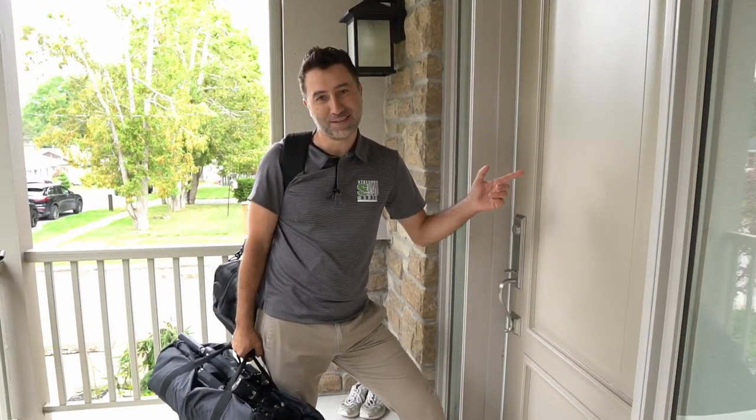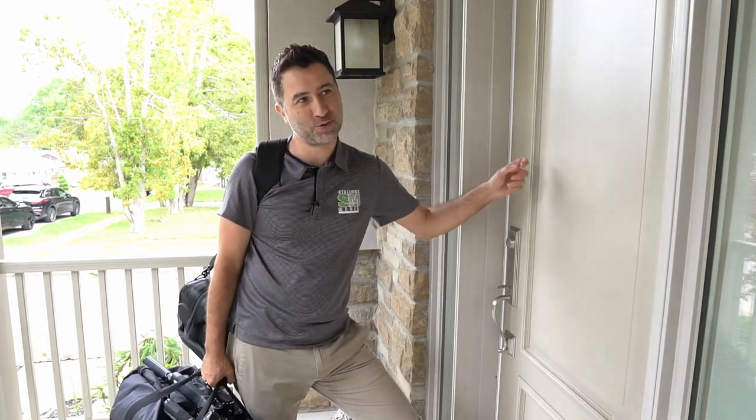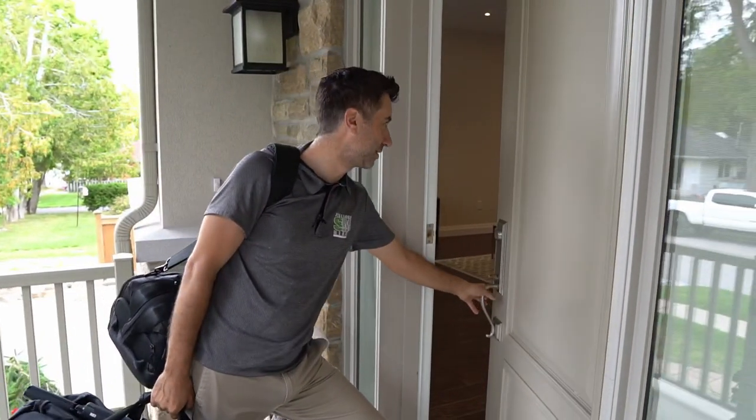We are arriving on location and Ali's already here shooting — I can see the flash going off, so I'm going to let her know I'm coming in. Ali, can I come in?